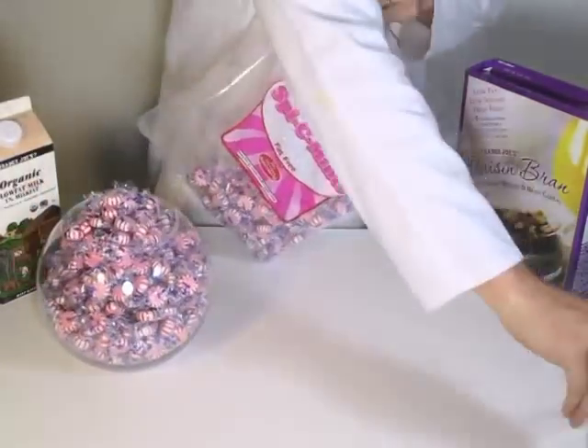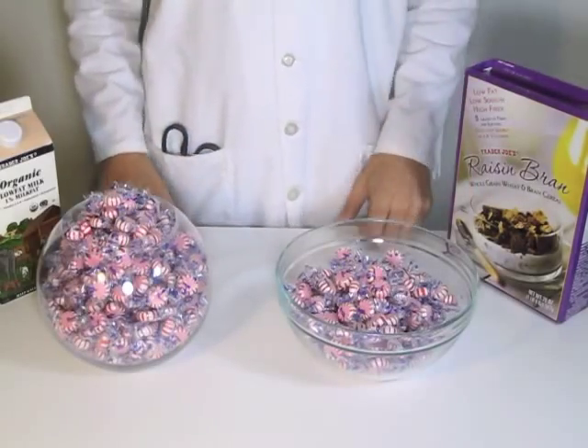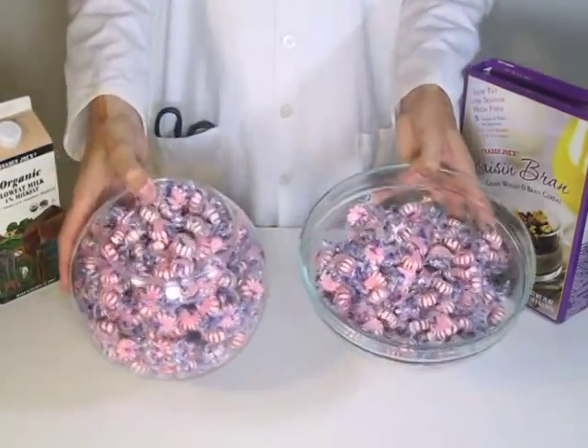You can see I'm filling up these bowls here. The one on your left is a gallon, the one on your right is a half gallon. So 5 pounds is a little bit less than a gallon and a half.